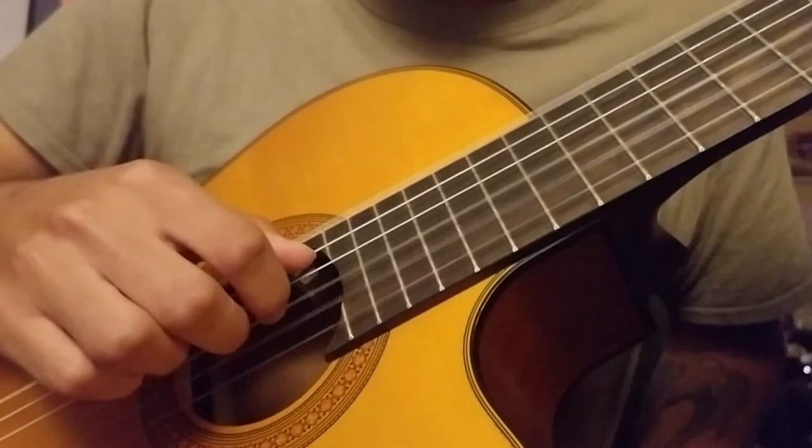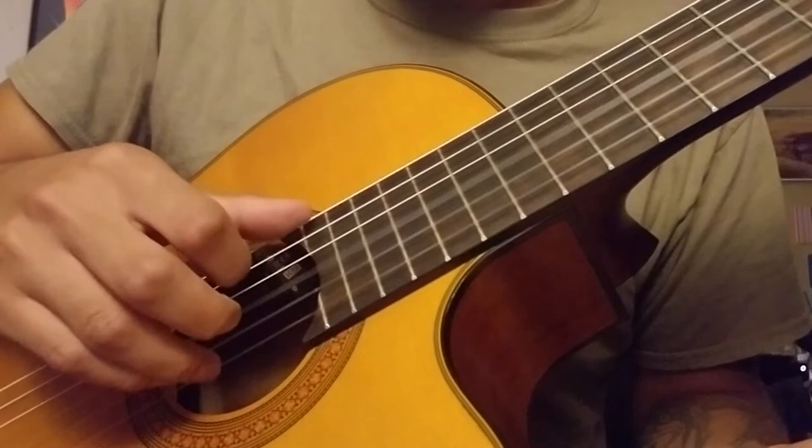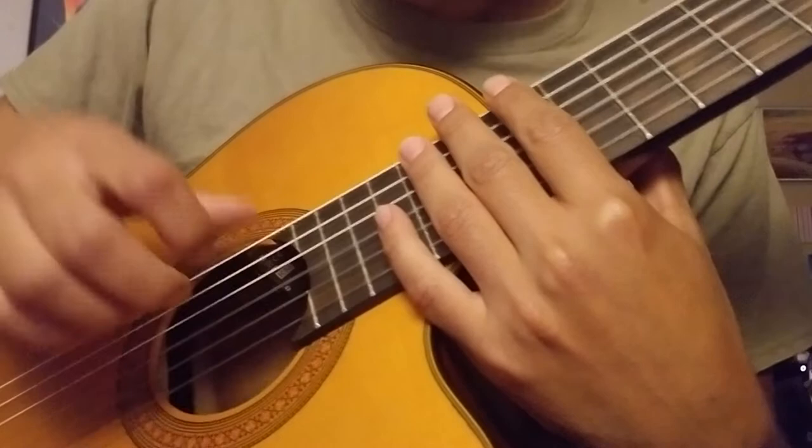If you're completely new to this kind of style, you might want to practice it a little bit slower at first and then slowly build speed over time. Don't try to rush playing it fast — you really want to take your time and get it down slow before you move up in tempo to how the song is supposed to be played.